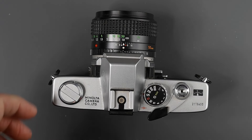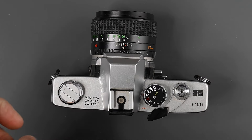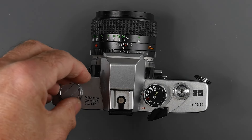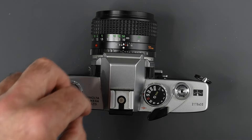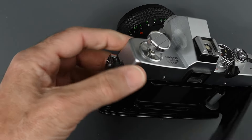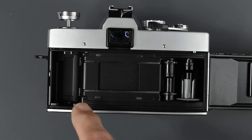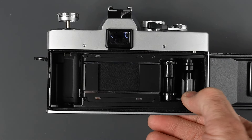Before we open the back — I'll get to loading film a little later — I'm going to talk about the viewfinder and metering. Before opening the back of the camera, especially if you haven't used it for a while, always make sure there's no film in the camera. Just turn the rewind crank a little bit; if there's no resistance, that means there's no film. Pull up on the rewind knob and the back springs open. Inside we have a horizontal traveling cloth focal plane shutter and a multi-slotted take-up spool.